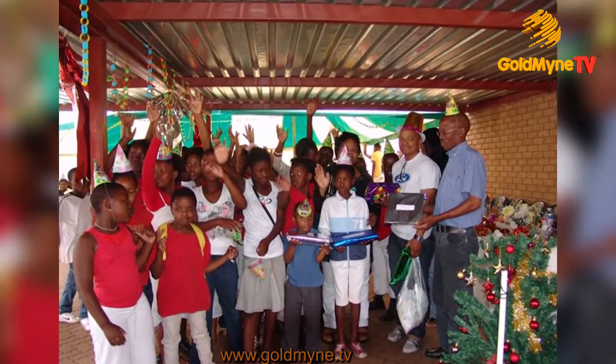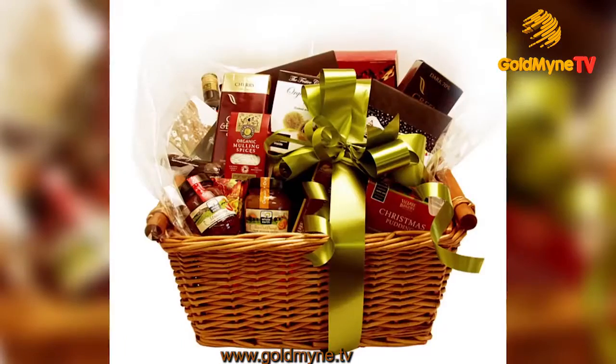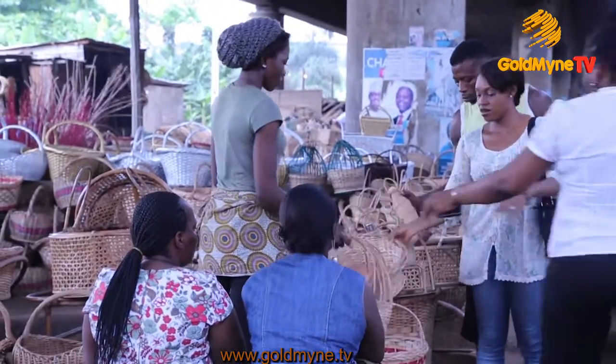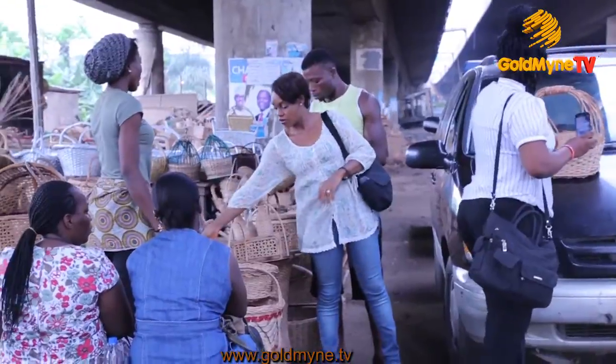The festive season is fast approaching — a season where there's plenty of giving and receiving of hampers. A hamper is basically a basket filled with plenty of goodies. Because baskets are very important objects in man's day-to-day activities, here are quick steps on making a basket.